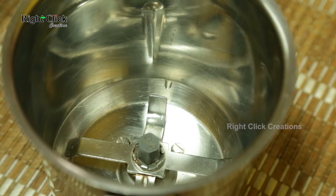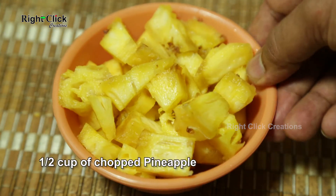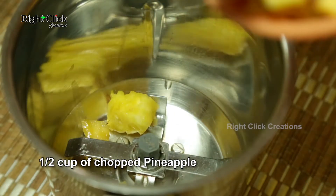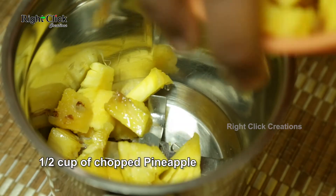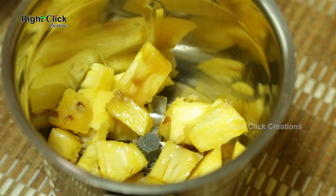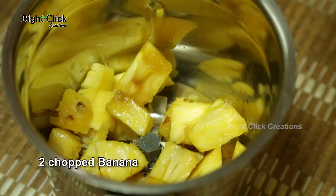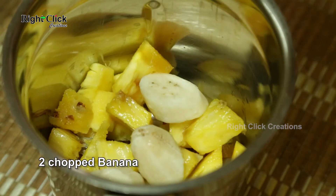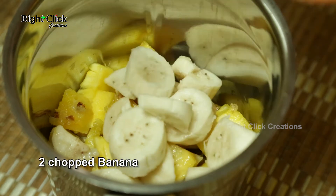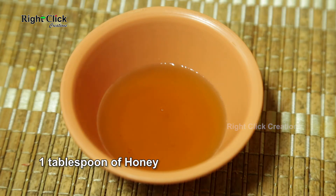To a blender, add half cup of chopped pineapple, add two chopped bananas, and add one tablespoon of honey.